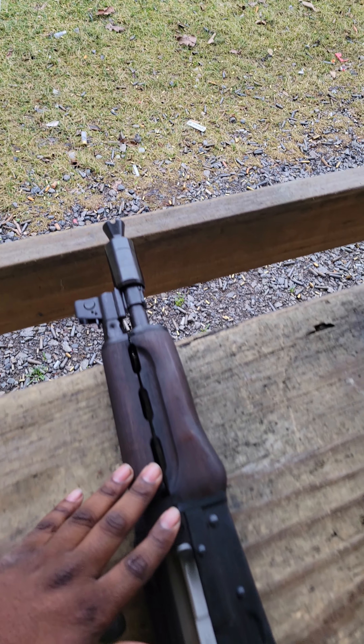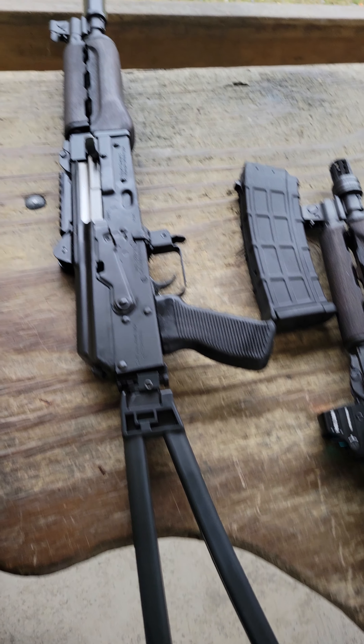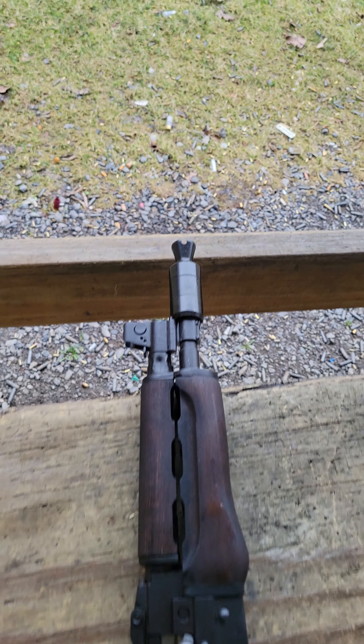I had brought my pistol brace — my SBT 1913 pistol brace that was previously on my M92. I had brought that and slapped it on the new gun. I tried shooting it without it and it just felt goofy and clunky, so I went ahead and slapped it on. And I liked the brand spanking new Zastava M85 pistol.